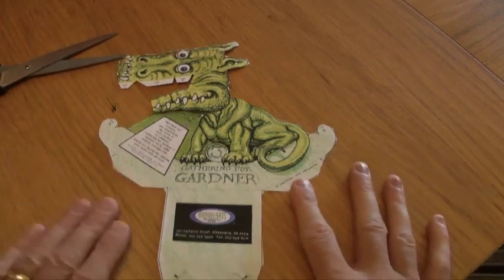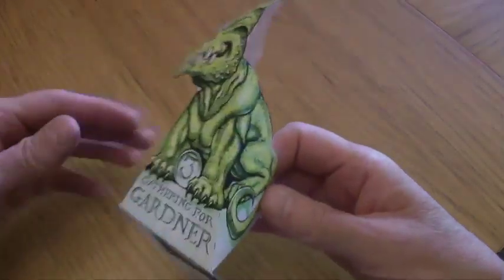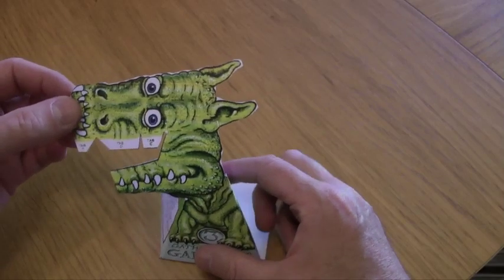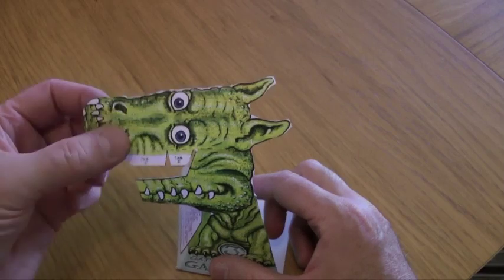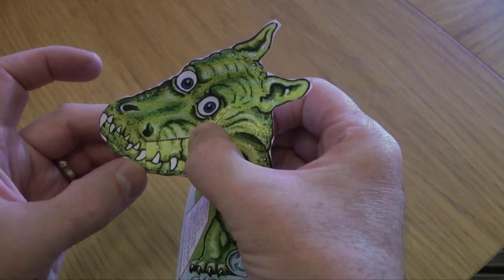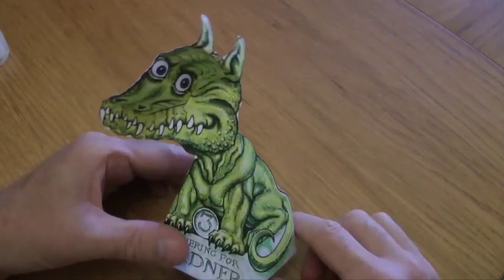We're going to start folding and gluing it together. That's a lot of my folds done — that's the base done. As you can see, it stands up like that. Then we've got the head to do. The important thing about the head is that it doesn't go the normal way a head goes — it kind of goes inside out. So once you get all your folds done, you're ready to glue it. There it is, all folded up, all put together. Look at that.